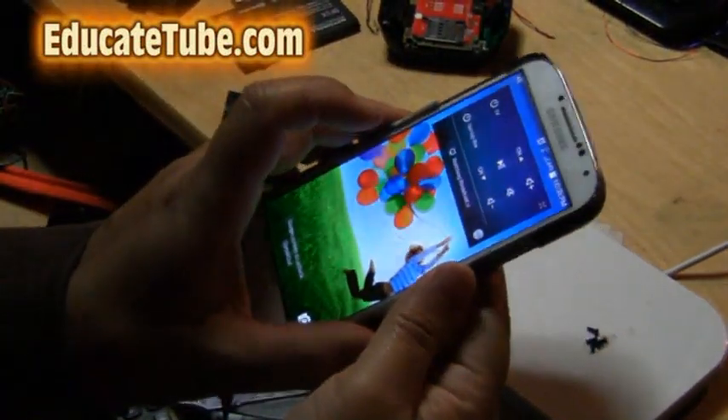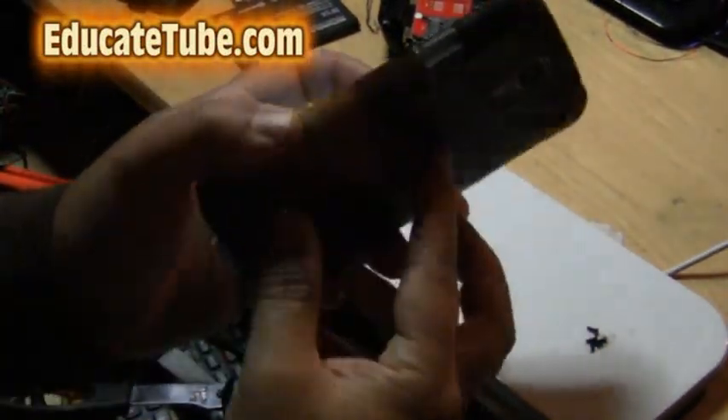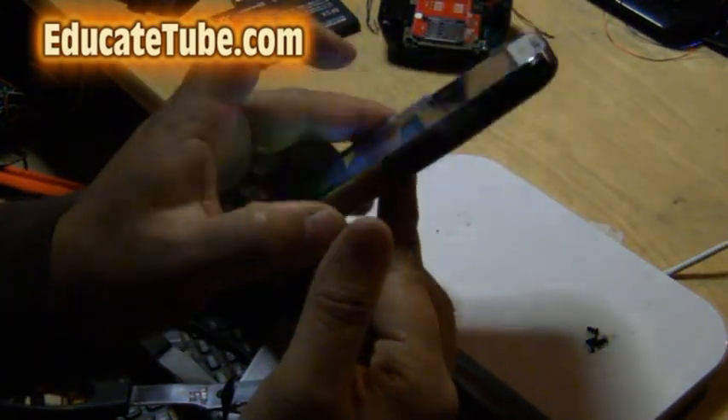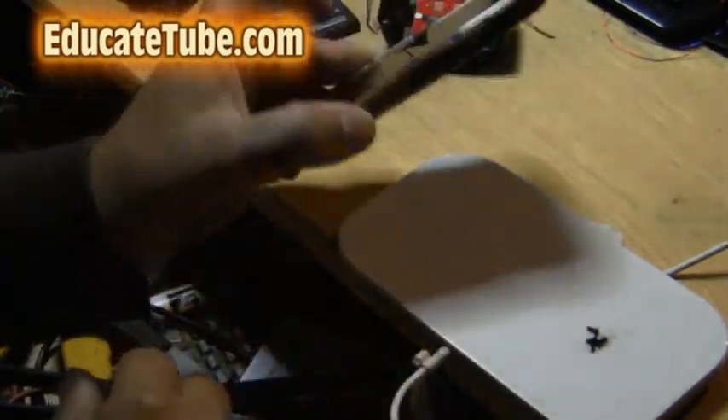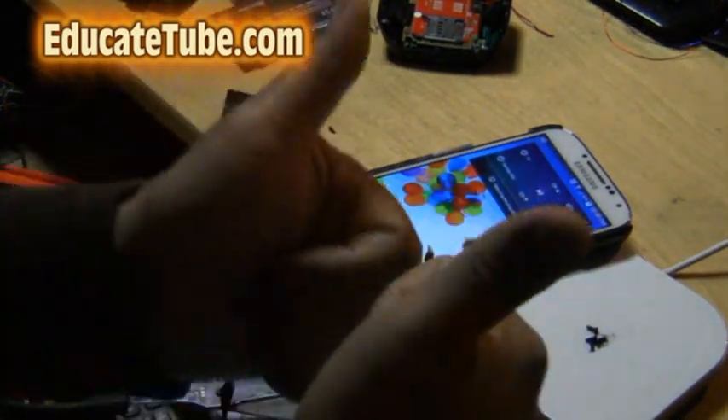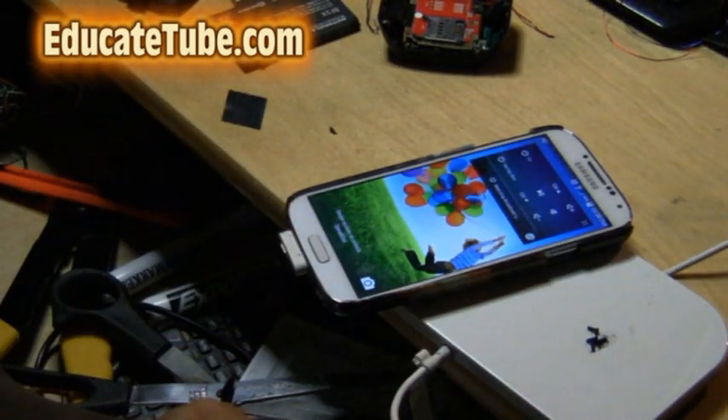Welcome back to EducateTube.com. My name is Tsutsuki, your host. Today I'll be showing you how to make the world's first do-it-yourself Samsung S4 wireless recharger. Let's get started — I'll show you how to do it.